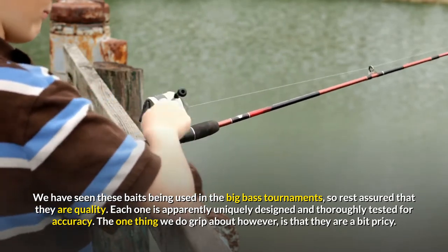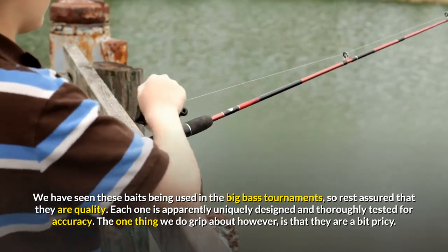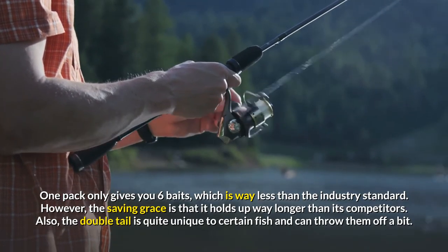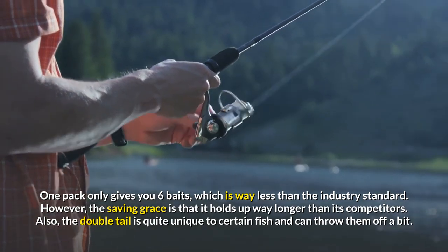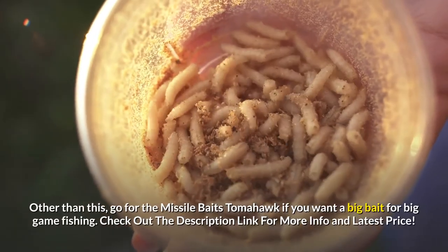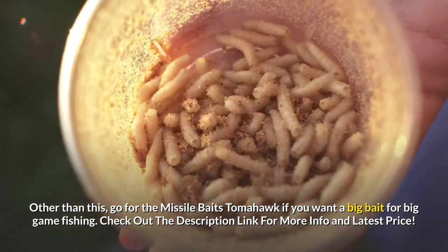Each one is apparently uniquely designed and thoroughly tested for accuracy. The one thing we do gripe about, however, is that they are a bit pricey. One pack only gives you 6 baits, which is way less than the industry standard. However, the saving grace is that it holds up way longer than its competitors. Also, the double tail is quite unique to certain fish and can throw them off a bit. Go for the Missile Baits Tomahawk if you want a big bait for big game fishing. Check out the description link for more info and latest price.